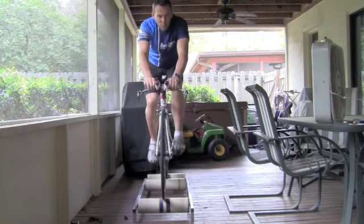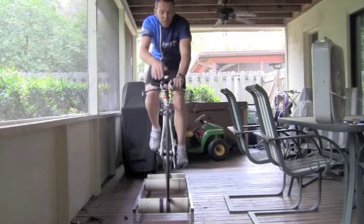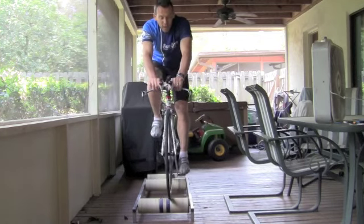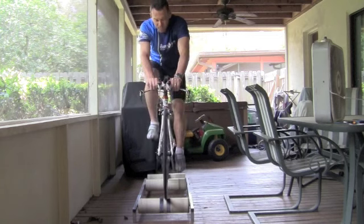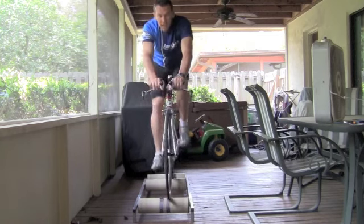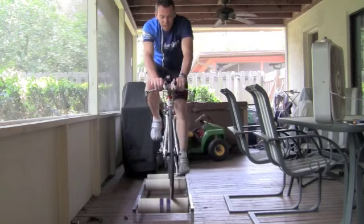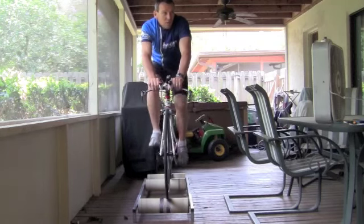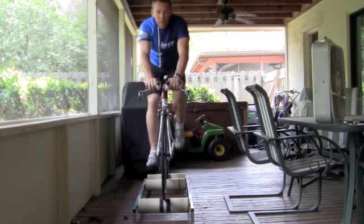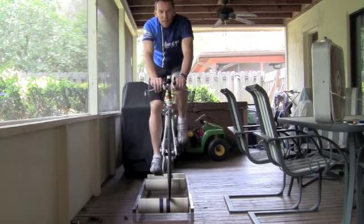You're going to want to be careful of what you have on your left and right side. I've seen people try to do rollers and actually go through a wall. They get kind of cocky, get the RPMs up really high, and they're cruising along — and all of a sudden they sneeze or look a different direction and go right into the wall. Handlebars will poke through the wall, especially drywall.